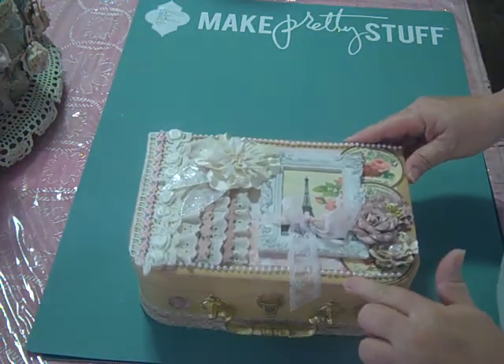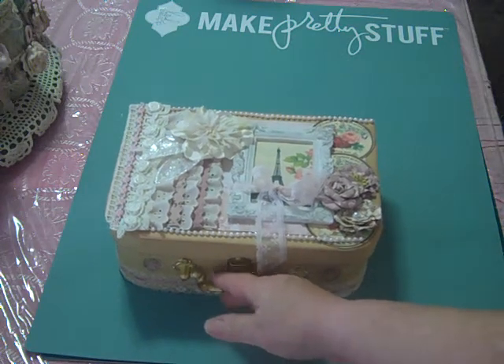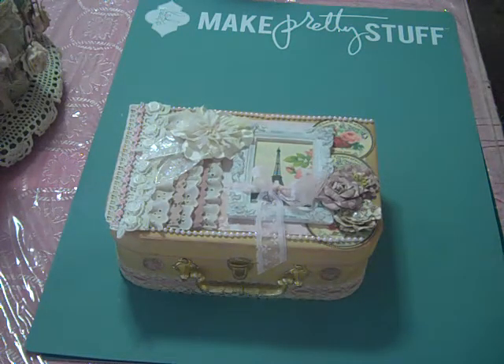But I really do love how this little box turned out. And I was glad that I was able to salvage it from the flea market.